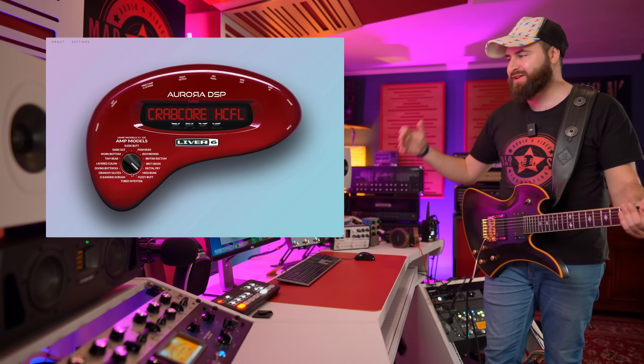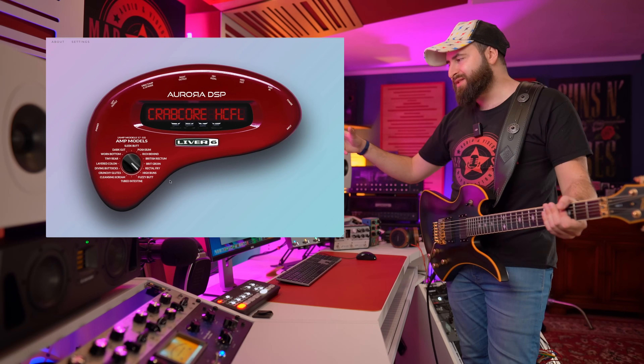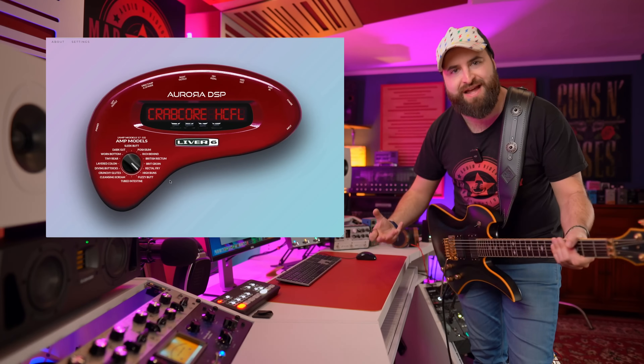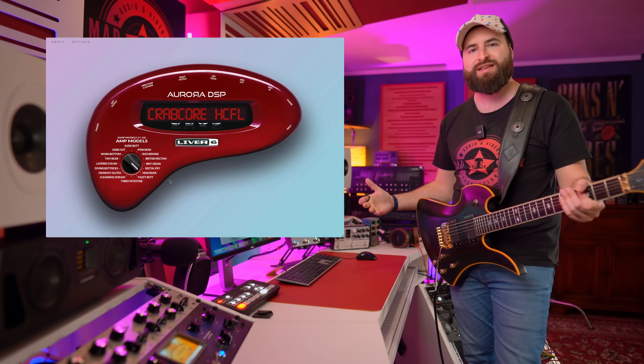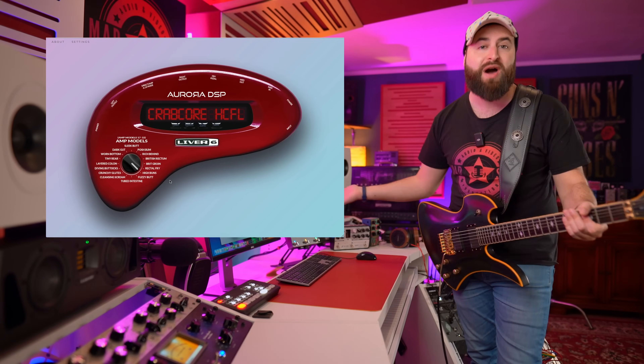So this is a wanted noise from this plugin. And I really appreciate this because it's really funny. The developer from Aurora DSP wanted to create also all the noise and the negative stuff from that particular hardware, and I really appreciate this. This was an April Fool, so you have to take the Aurora DSP Lever 6 with a smile.